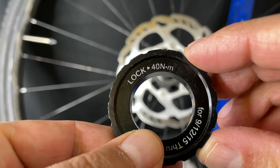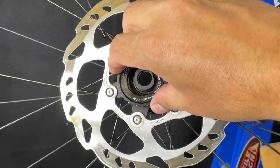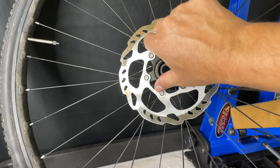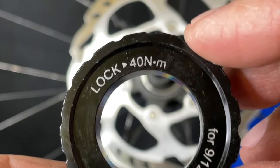Today I'm going to talk about my torque wrench and show you on this example here of a disc rotor lock ring. I'm just tightening it on and then I'm going to use my torque wrench to ensure I get the proper torque — 40 Newton meters.